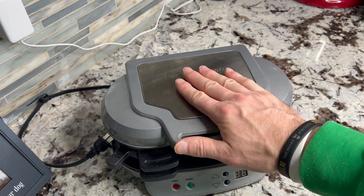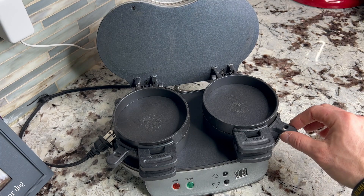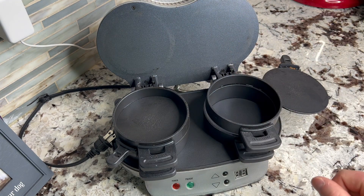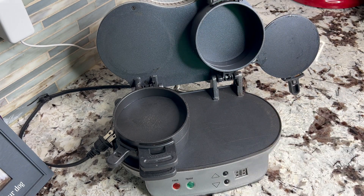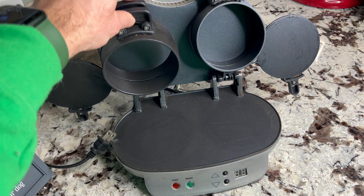Be careful — this metal surface up here does get hot. But once you're done, all you do is slide this open. The egg and English muffin fall down, then you lift this up and you have a sandwich right there. Do the same thing on the other side — pull that out, lift up, and you've got the sandwich.